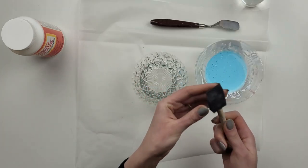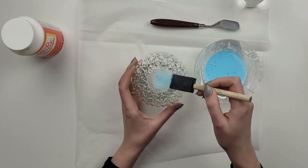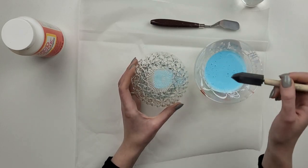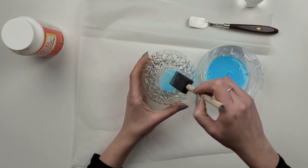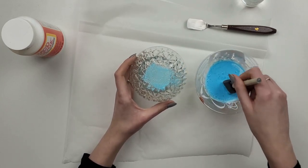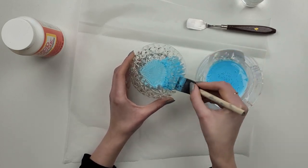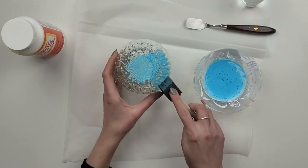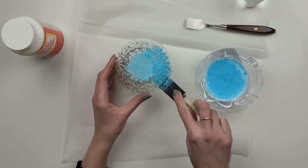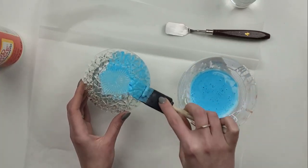My first bowl I've decided to paint in blue color. To apply my mixture I will be using a little sponge. Be aware that this is not a permanent coloring — mod podge can be easily removed under water, so this is a great option for decorative use when you want to change the look of glassware. I apply the paint on the outside of my bowl; this way I can get paint inside all the crevices.